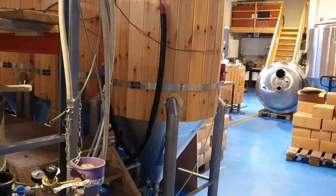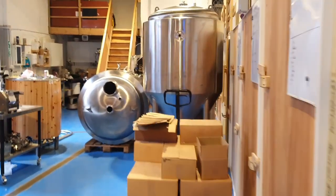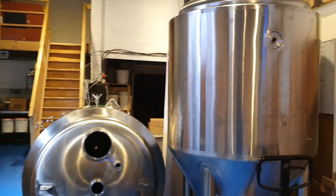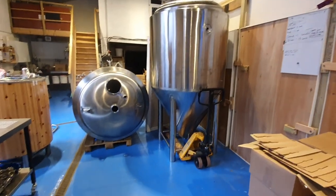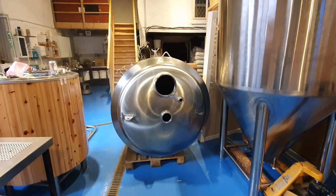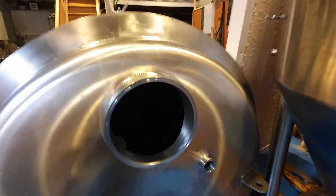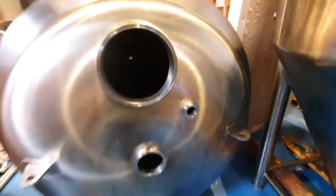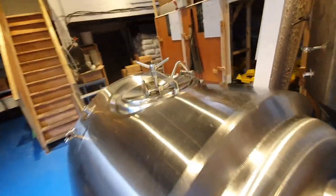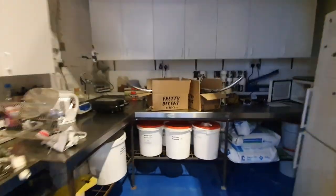Good morning ladies and gents, it's Saturday morning and we're in the brewery because we have a staff meeting in the pub today. But while I wait for everyone to arrive, I want to show you these. We've got a task this week coming to stand this one up on its feet, but other than that we do indeed have a couple of Cylindro-Conical 1000 litre fermenters from the Pretty Decent Beer Company.